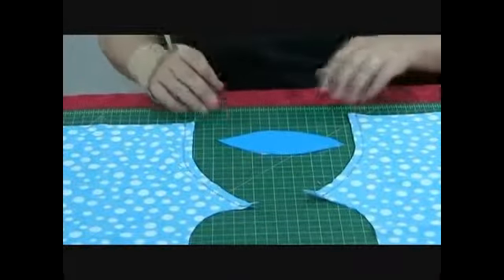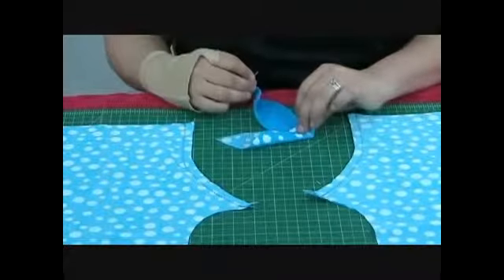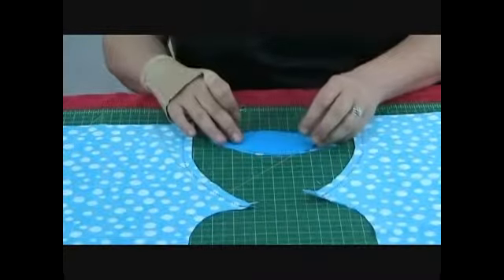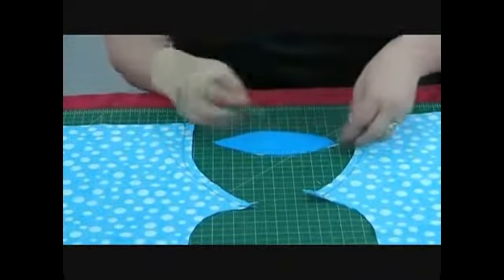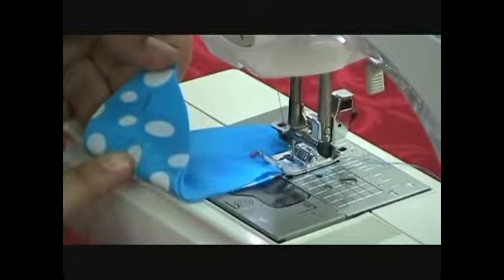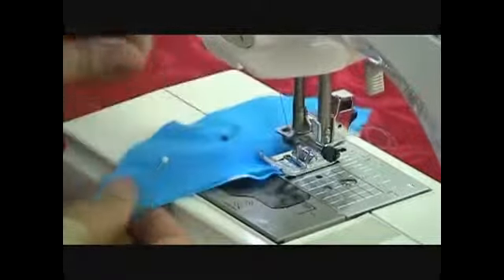Now the next thing we're going to do is work on our centerpiece. We're going to take the two pieces and we're going to lay them on top of each other. Now note, these are not right sides together. The right side is out and I'm laying them just like this. What we're going to do is zigzag stitch all the way around these two pieces to secure them together. So let's pin them in place and then we'll take it to the machine. Remember, the right side is out this time. We're just going to simply zigzag all the way around the raw edge of these two pieces, securing them to each other.